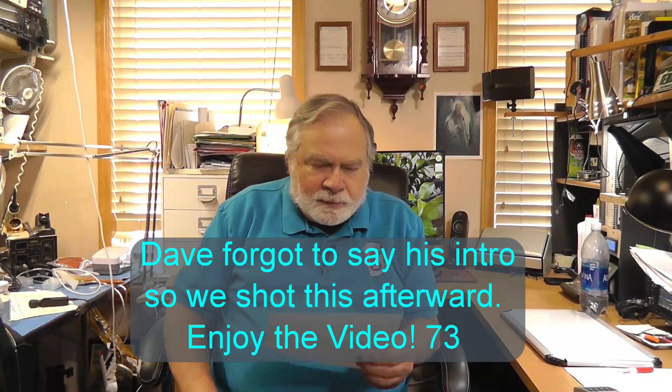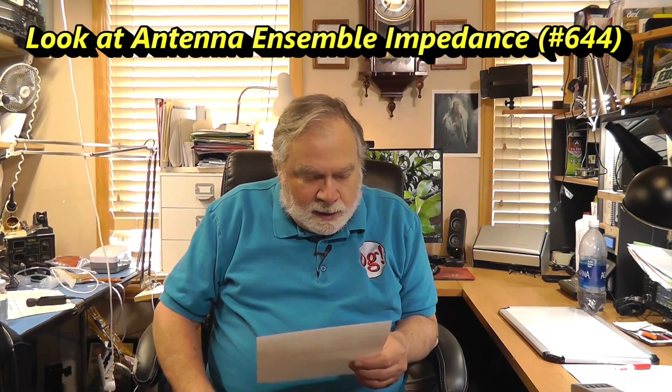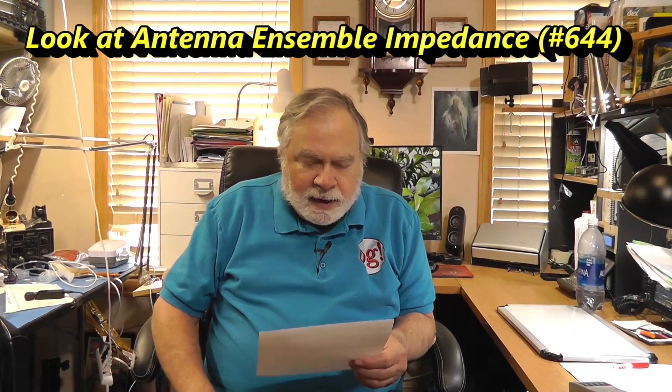Okay, here we go. This one is from Jay, WB2QQJ, and he says: Good evening, Dave. I know how to hook up my antenna analyzer to measure resonance on the driven element of a Yagi. How would I hook up the analyzer to measure the resonant frequency of a director or reflector?